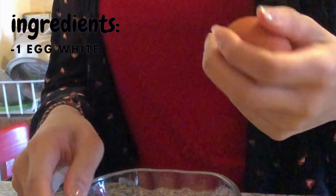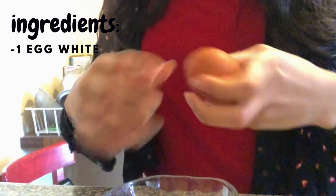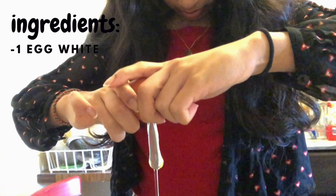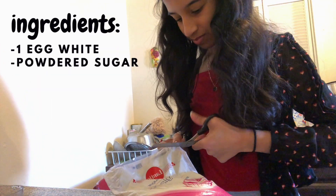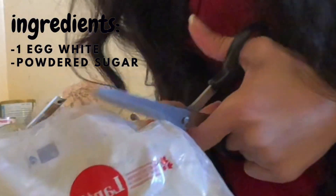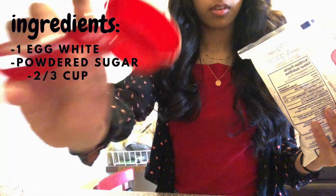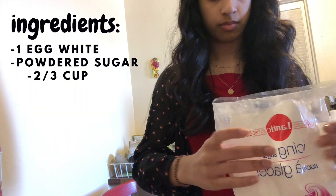I decided I'm just gonna voice over the rest of the video because I started to feel awkward talking in the kitchen. So the first thing I did was crack the egg and pour the egg white into a bowl — it was actually a lot harder than I thought it would be. And then I got my powdered sugar. Make sure that you have all of your supplies that actually work before you start — I didn't do that and it got really annoying. Anyways, I used two thirds of a cup of the sugar and poured it into a sieve, because you need everything to be extra powdery.